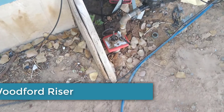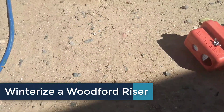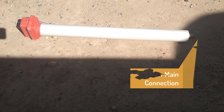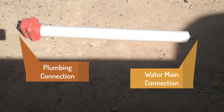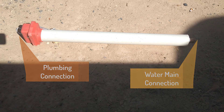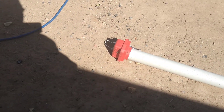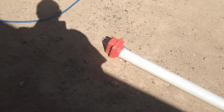Next we're going to winterize a Woodford riser. Here is a typical Woodford riser. This is where your water main from underground connects. Here is where your plumbing connects for the home. These come in all different lengths depending on your frost line. You want to make sure this riser is designed to get beyond the frost line.